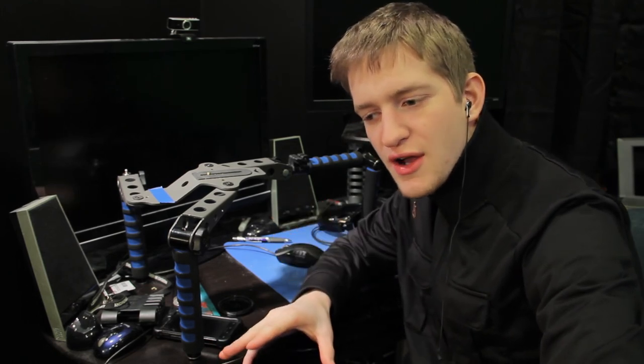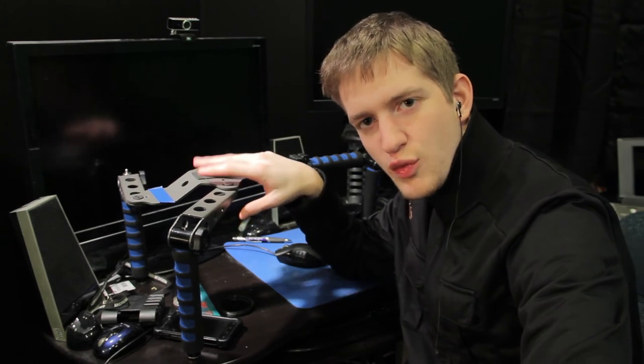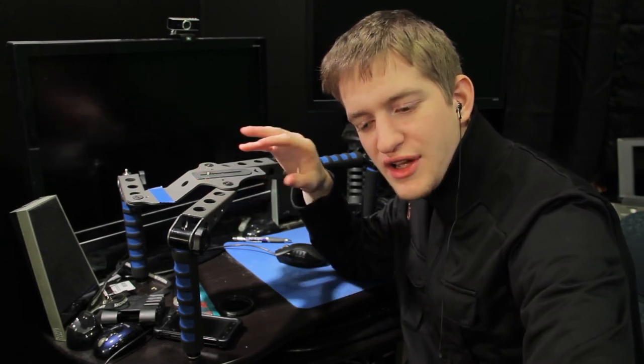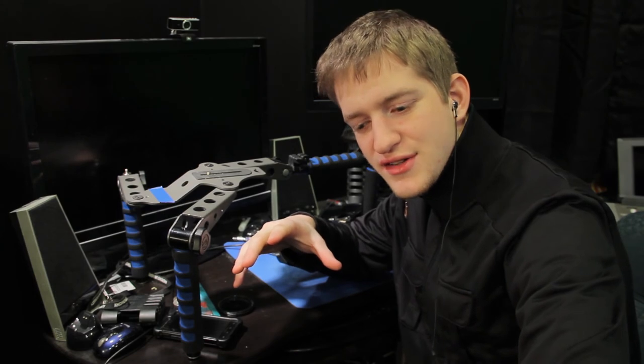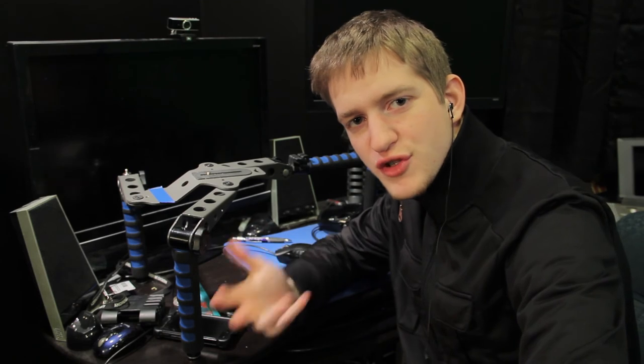That's pretty much it for this episode. Over the next couple of episodes, I'm going to be talking about how to build your rig up from here, what you need, and how to do it really cost effectively — without spending an arm and a leg for everything you need to have a really basic, fully functional rig.